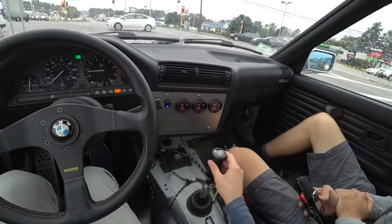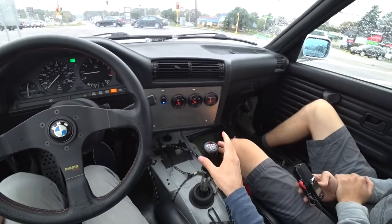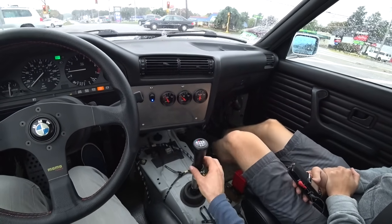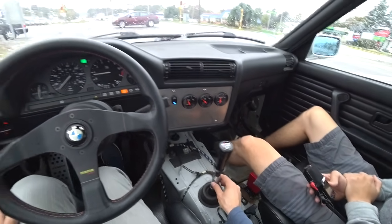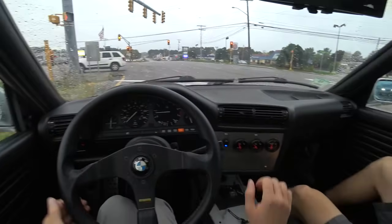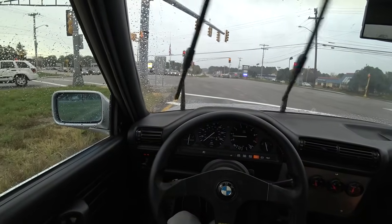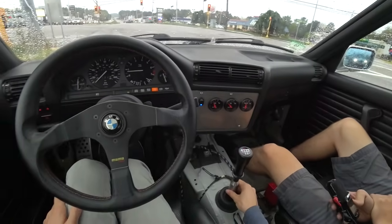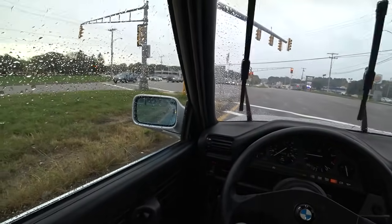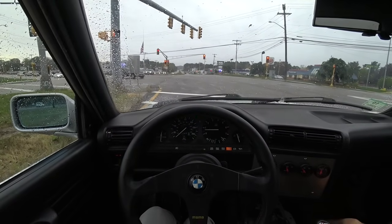There's this Condor shift knob, same as on Pallon's turbocharged E36. The reach from the steering wheel to the shift knob is nice. It's also got a UUC short shift, so it's nice and notchy, but with that taller shift knob, it's not too short anymore.